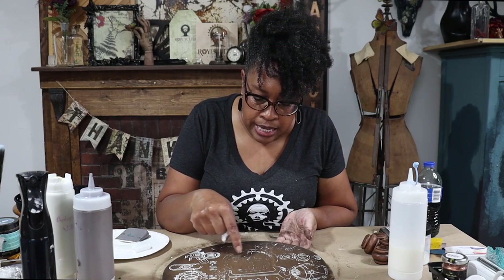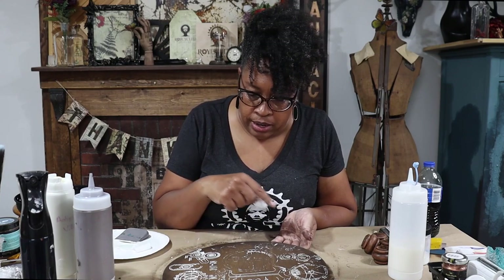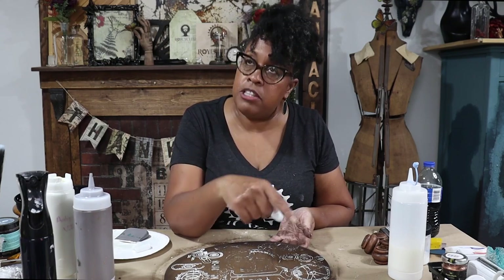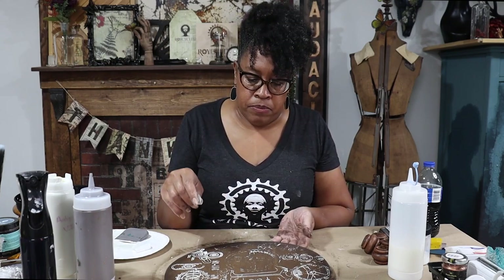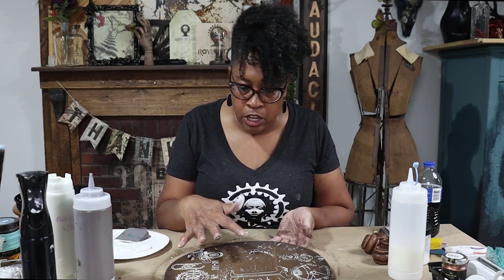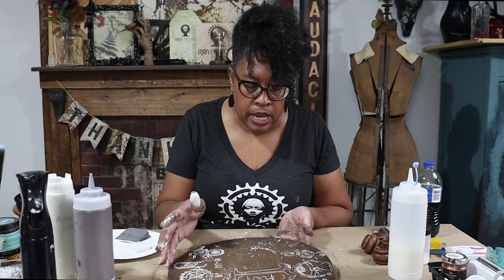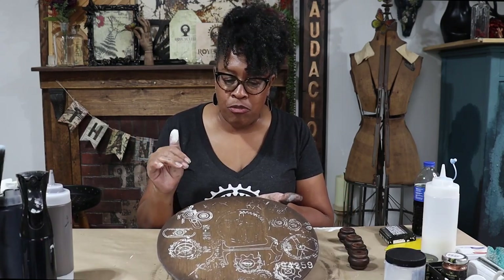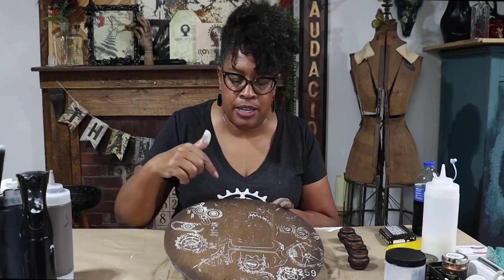I think this pattern is going to be perfect. I'm going to hit this with some heat really quick to dry it and then do a really light coat of glaze over this, and then we'll be ready to assemble our tray. The insert is dry and ready to go — I love the distressed gears on here, I think it's fabulous.